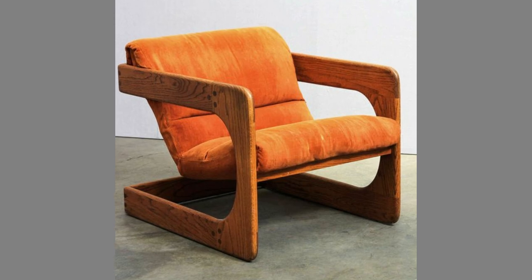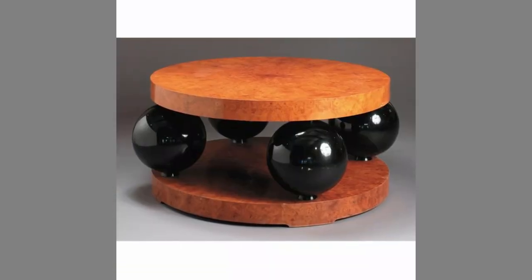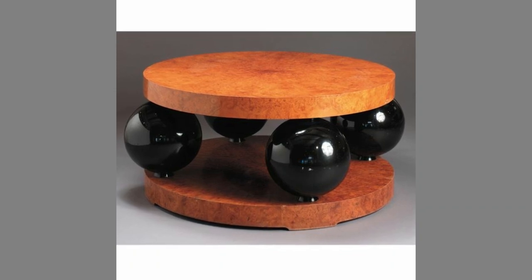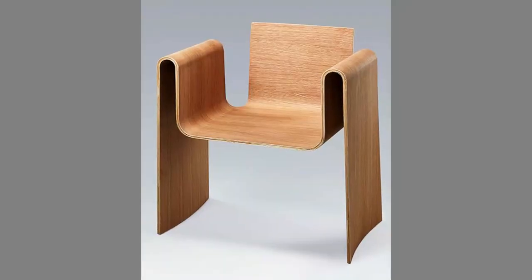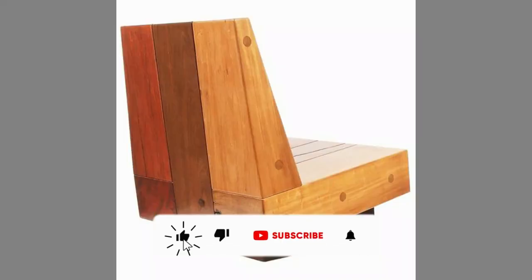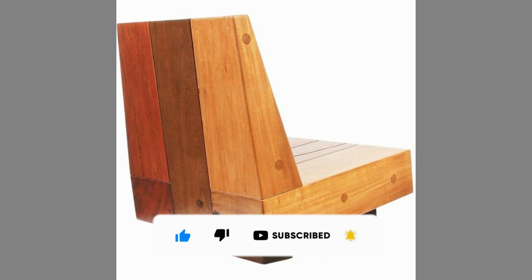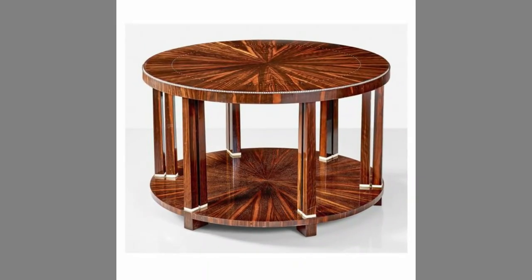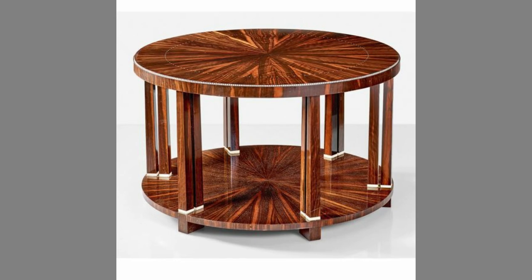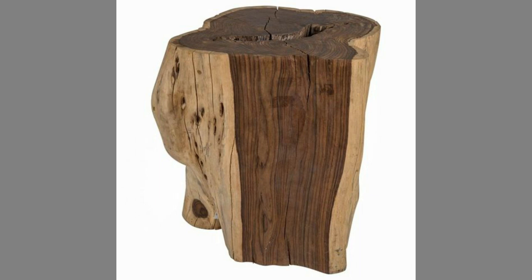You can even turn these plans or designs into a lucrative small scale manufacturing business with small initial investment on basic tools and materials. If you are new to the channel, please consider subscribing and smash the notification bell so that you will be the first one to be notified when we upload new videos. If you are already a subscribed member, please like and share this video so that it could reach a wide range of audience.